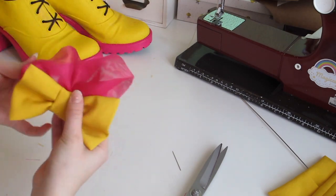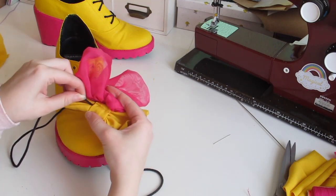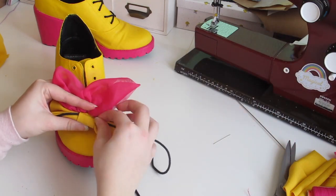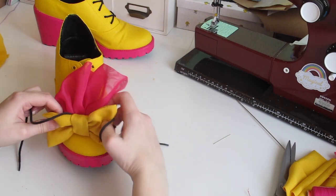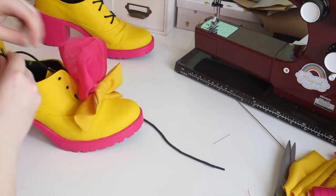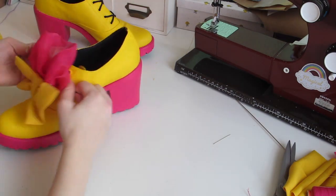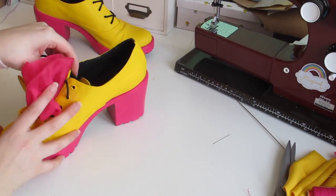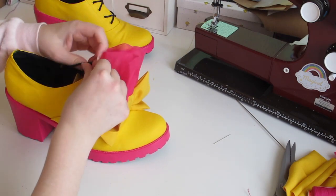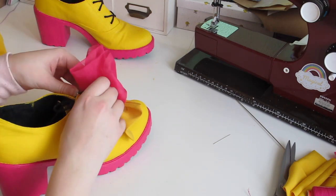The bow ruffle is done and now it's assemble time! Bring the laces through the middle part of the bow at the back. Then lace up the shoes as normal behind the ruffles. Make sure that you tighten the laces at the bow part.